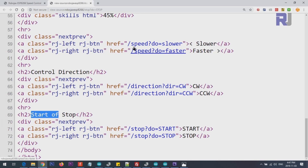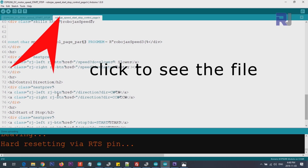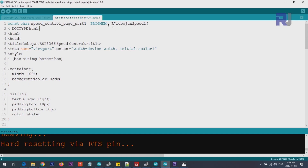The header file I've just shown has all the values split into speed control part one, speed control part two, and speed control part three — these are the internal code and the push button interface of the page.